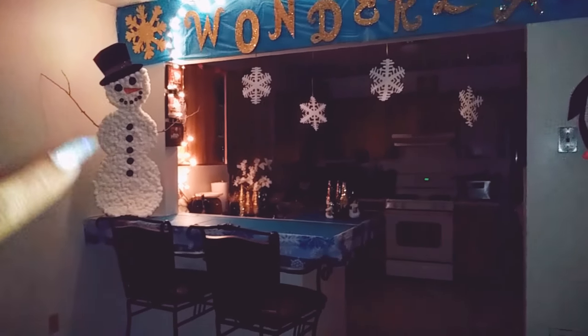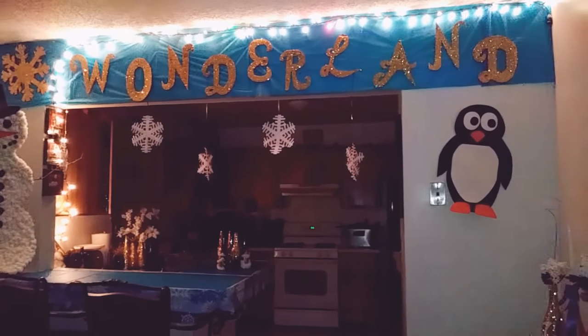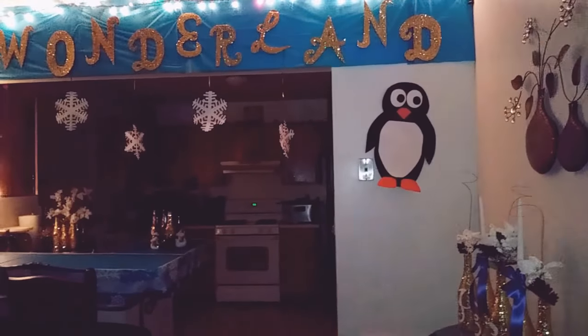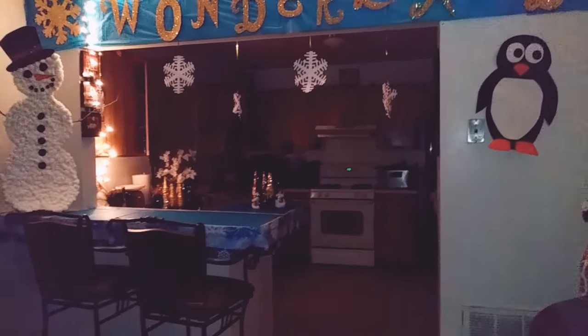My little snowman, this is the remainder of the tablecloth from the other side of the room. These are the letters that I made that I told you spelled out 'Winter Wonderland,' and one of the penguins — I decided to put him there because this side just looked a little empty. These are the snowflakes that I cut out by hand, and I put them on gold strings.